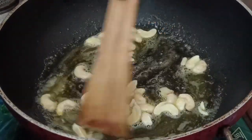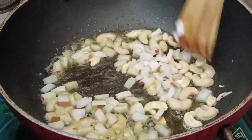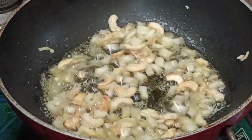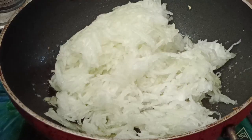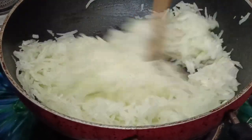I will mix it with a little bit. Now we will add the same pan. We will add the same pan. Now we are going to mix the same way.